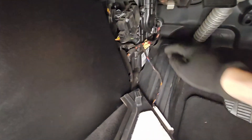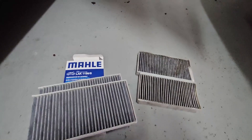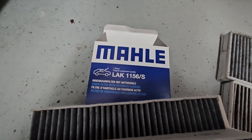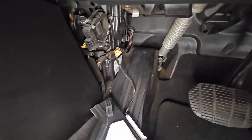There's one out, and the other one is right there — you can just see the top of it. I'll take that one out now. The filter I'm using is the Mann+Hummel LAK 1156, so let's put the first one in.